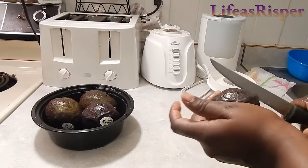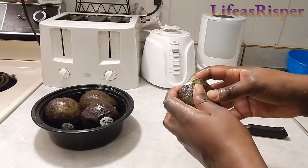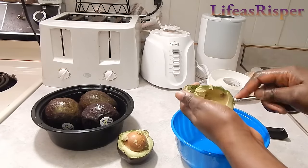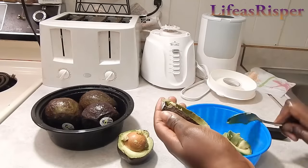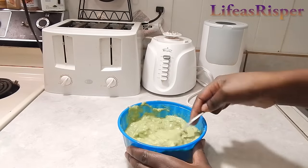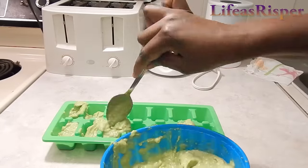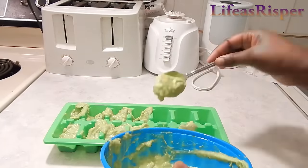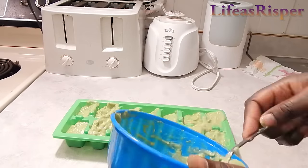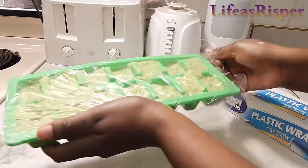The third fruit is avocados. I clean up the avocados — I mostly try to use organic, but this time I got them from the store. I scoop out the avocado and put them in a bowl. For avocados, I like to mash them with a fork because it's easier. I mash them really well until I reach a consistency that I like. Then I scoop it out and put it in my ice tray — sorry for the mess! Then I take my plastic wrap, wrap around the ice cube, and put it in the freezer.